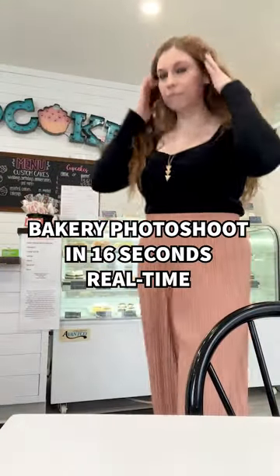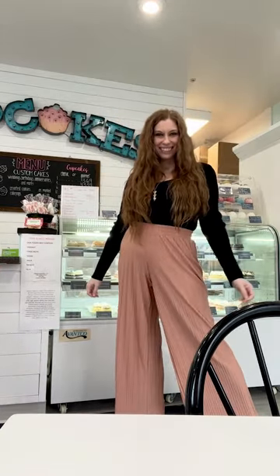Watch me do a 16-second photoshoot in a bakery. I set my phone on a little tripod on the table and hit record, making sure the table's edge was in the foreground to add depth. My niece popped her hand into the photo — this was done while we were there for snacks, not a special shoot. I took screenshots of the best frames after.